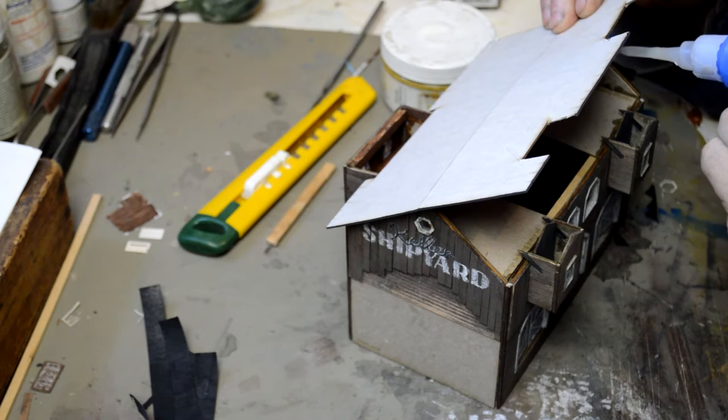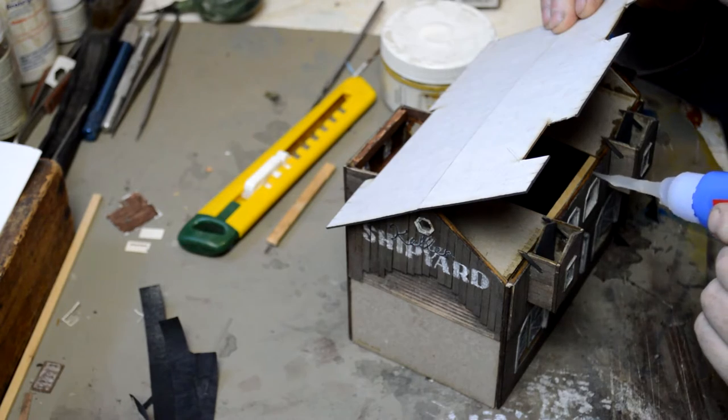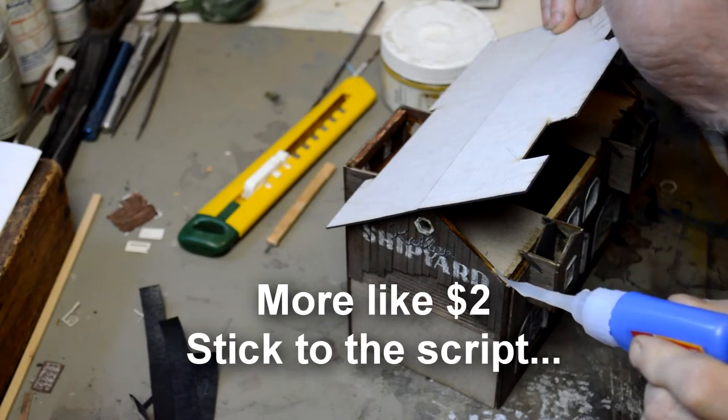You may notice that my crazy glue has a little nozzle on it extending it and giving it a nice precision tip. I bought these off of eBay for like six bucks for a bag of a hundred of them. Great deal.